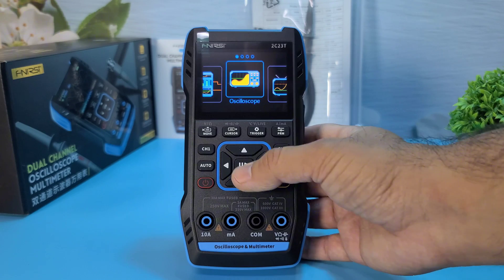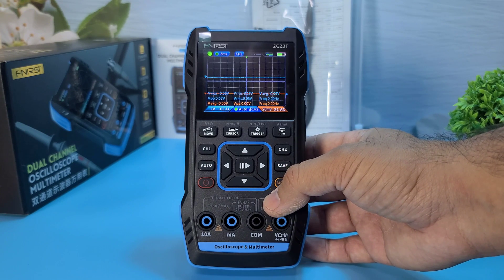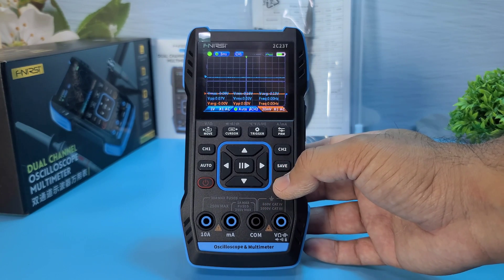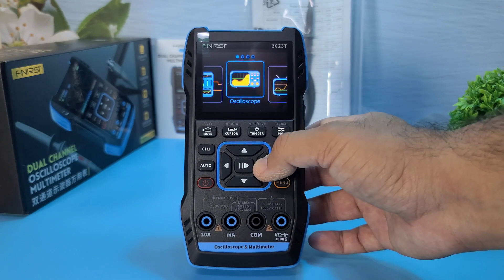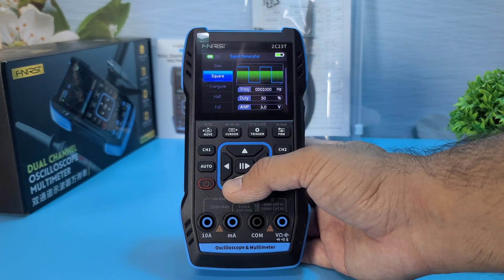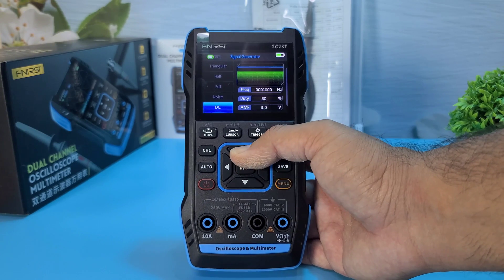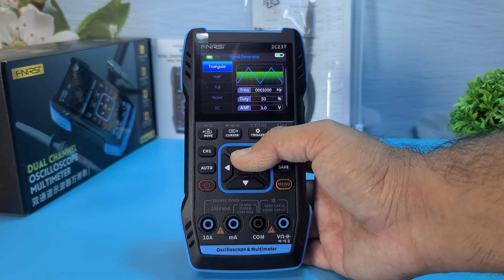Con 1: Limited bandwidth — the oscilloscope has a bandwidth of 10 MHz, which may not be sufficient for more advanced applications. Con 2: Basic signal generator — the signal generator is limited to 1 MHz and offers fewer waveform options compared to higher-end models.